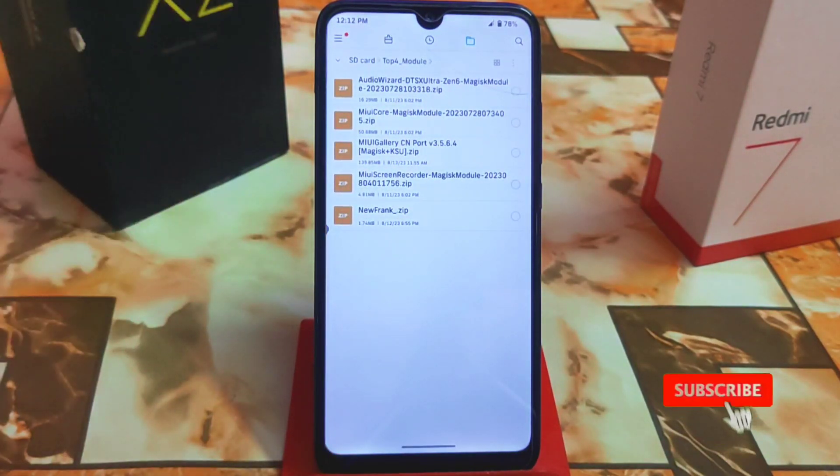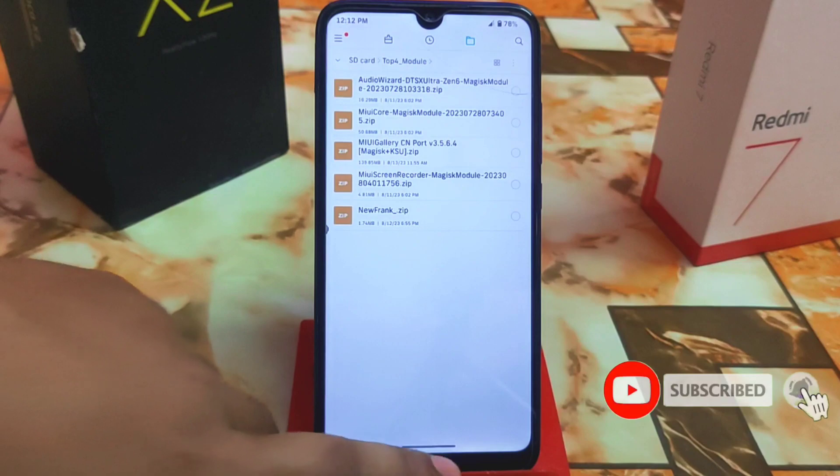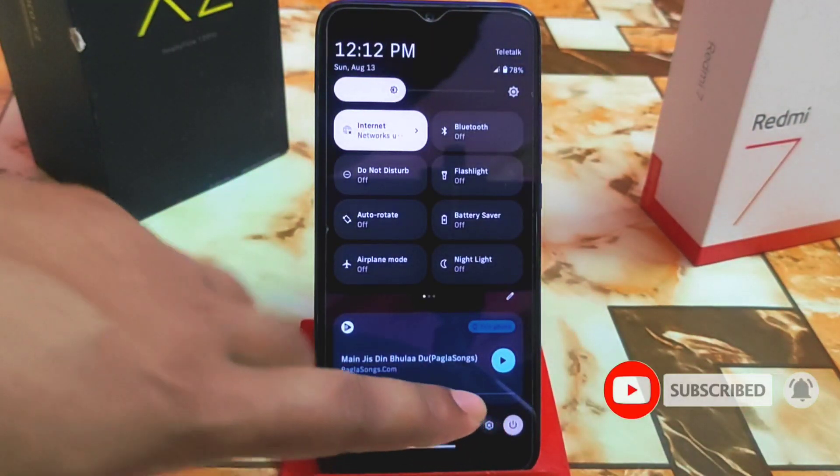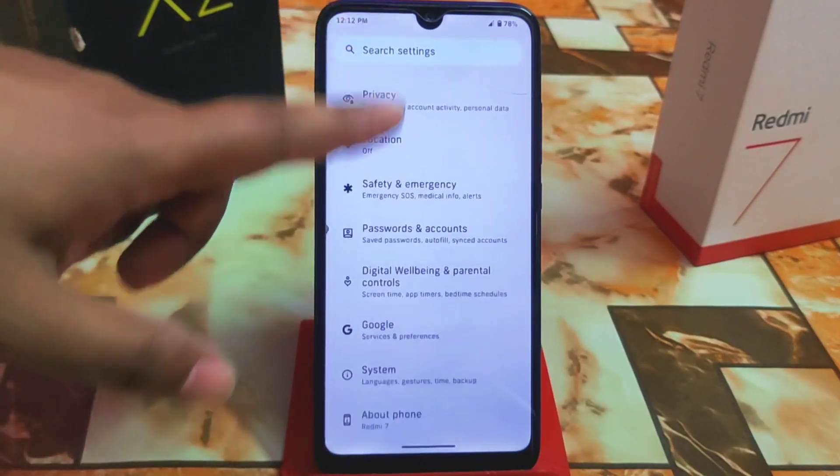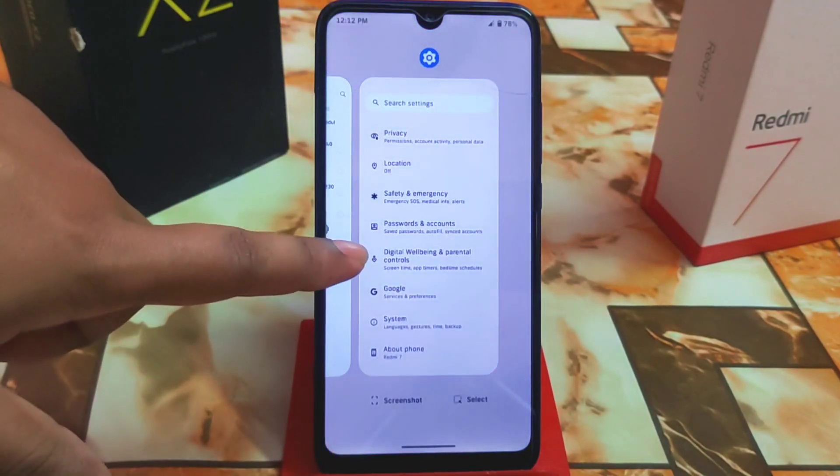I'm running Android 13 and these are the fonts. Let me show you the fonts again — all of these are Frank fonts. I'm using the New Frank font module, which I already showed.